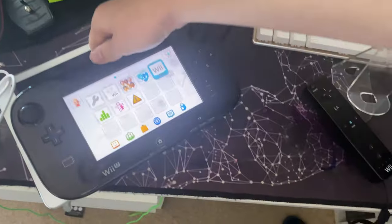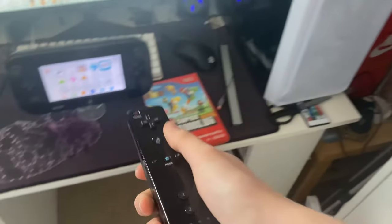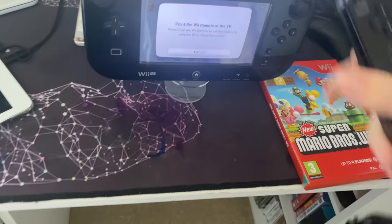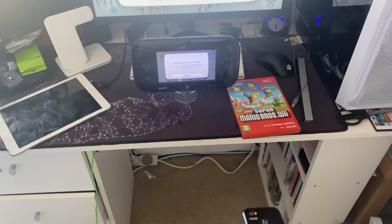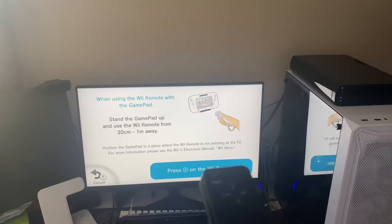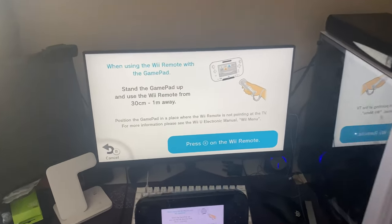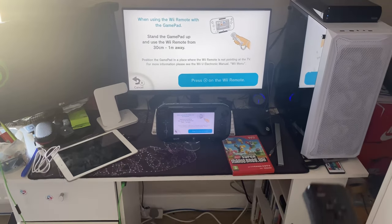Now I've got the gamepad back. I'm going to unplug and take away the sensor bar, and put the Wii U on this little stand. I'll open the Wii menu and point the Wii remote at the TV to set the display to only the Wii U gamepad screen. When using the Wii remote with the gamepad stand, stand the gamepad up and use the Wii remote from 30 centimeters to one meter away — it needs to be pointed at the gamepad, which is why I put it on the stand. We'll click plus.